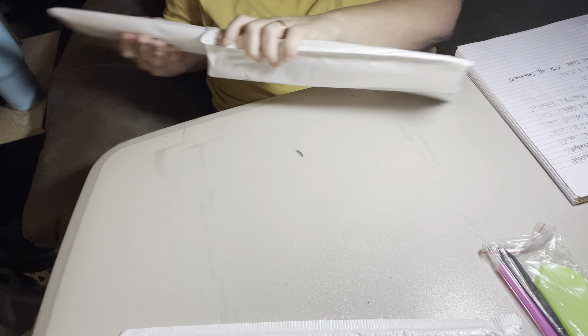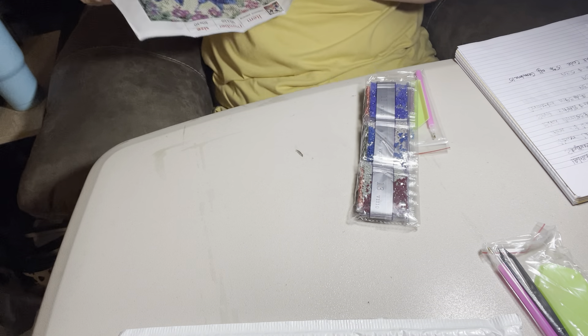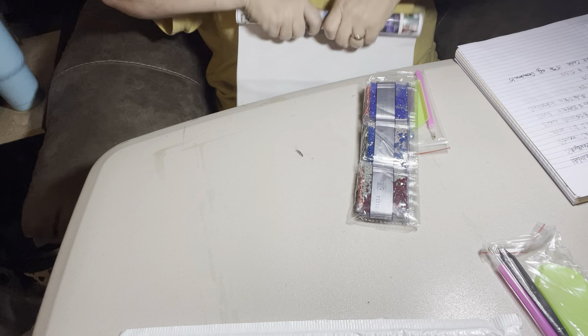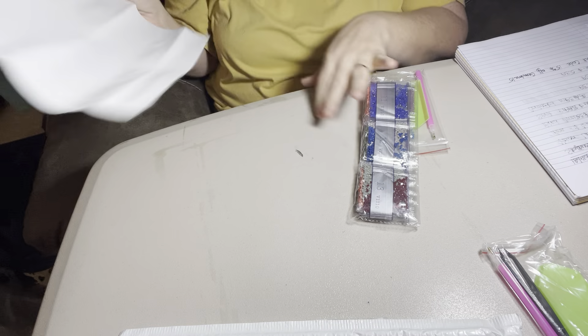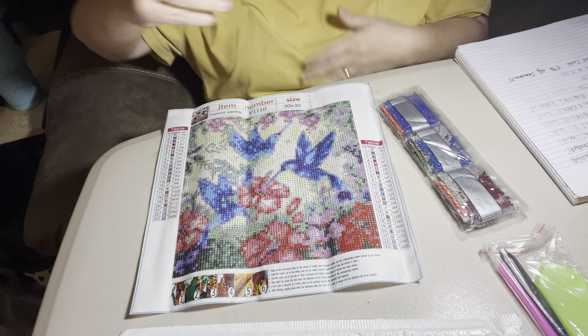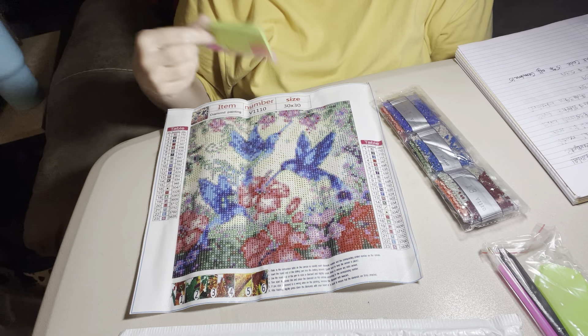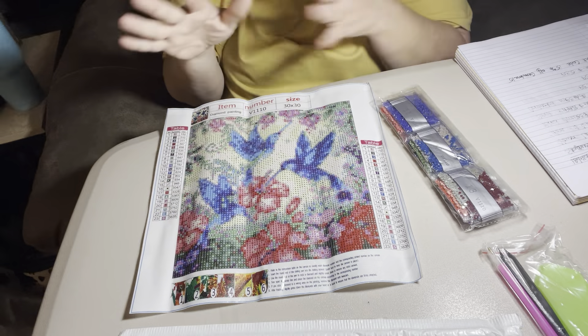It's like Christmas time when I get a package in — I can't wait to get it open and do a video on it so I can get started diamond painting. These are some pretty little blue hummingbirds. It is a 30 by 30 and this was $5.39. Y'all can't beat that. Because y'all know if you do much diamond painting, you know they're expensive. I like budget friendly on my channel and I try to bring y'all budget friendly. Standard tool kit — nothing grand, but that's all you need.